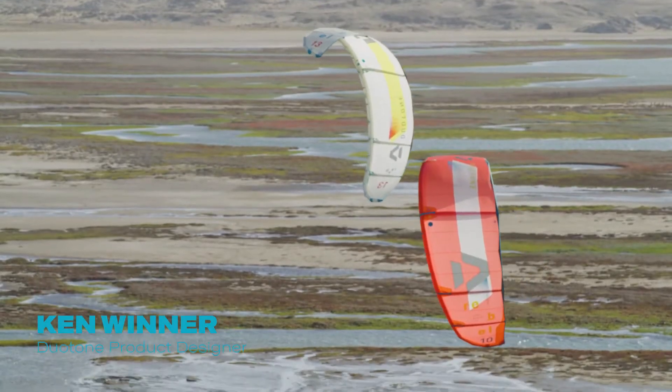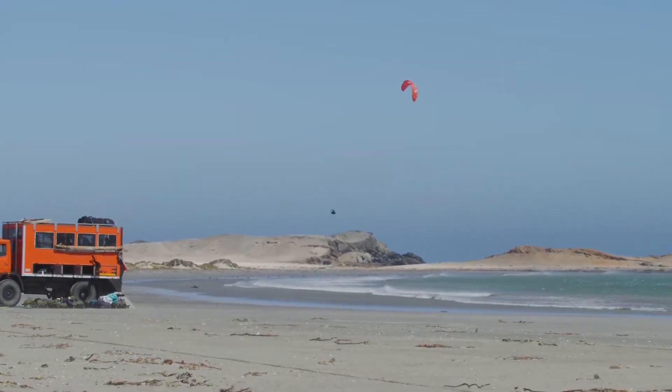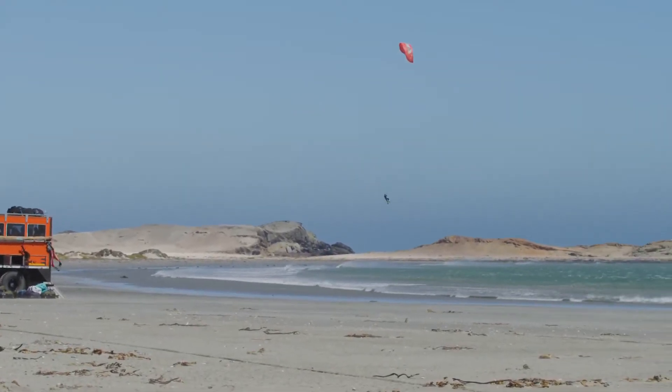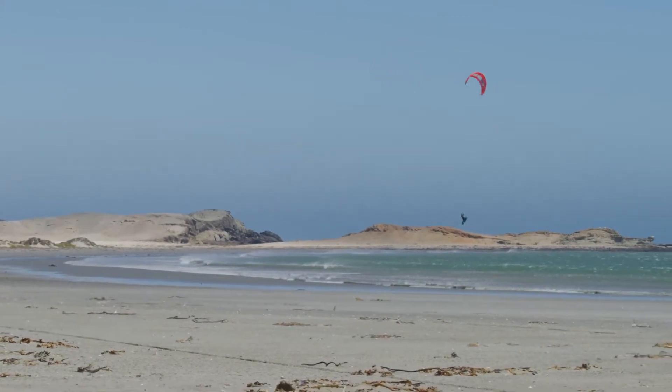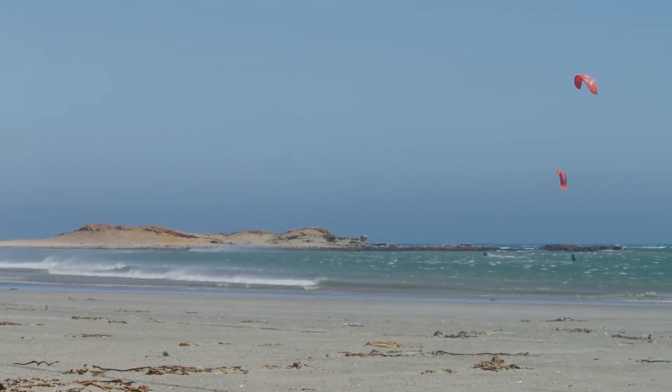For the Rebel this year, we changed the panel layout a bit. We've gone to some different materials in the trailing edge, which gives us better durability and less weight. We want to retain the ability to jump really high and hang really long, but we want to keep it really intuitive. We want it to feel really comfortable while it's doing extreme things.